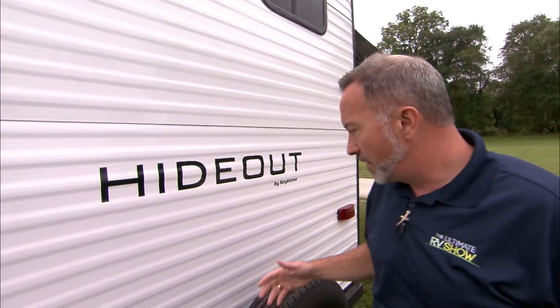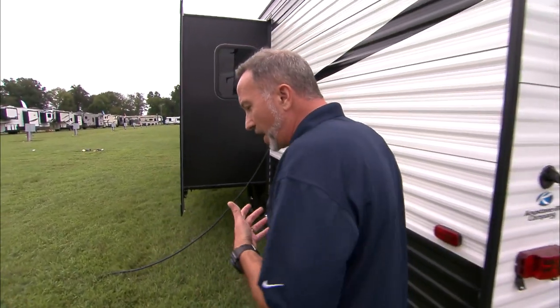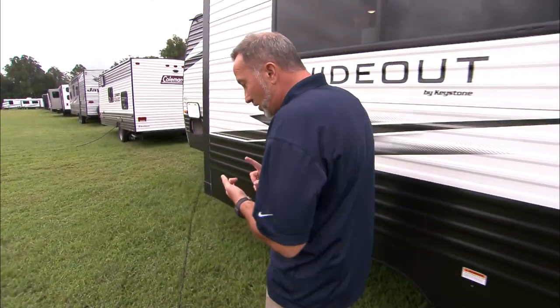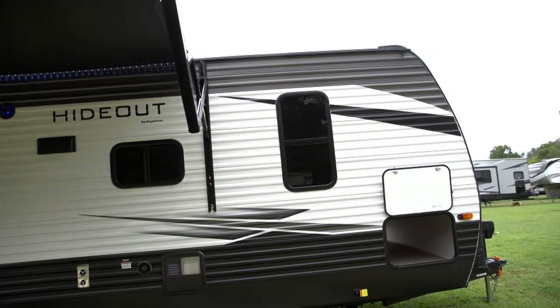For a camper that is — I don't even like saying entry-level because it has so many amenities and features — in a travel trailer that's lightweight and a bunkhouse, it can sleep the family, feed the family, and entertain the family. If you're looking to sleep six people or more, or you need something to set up as a cabin, go hunting, take a weekend getaway to the beach — when you take a look at a bunkhouse model, the Keystone Hideout is a great way to go.